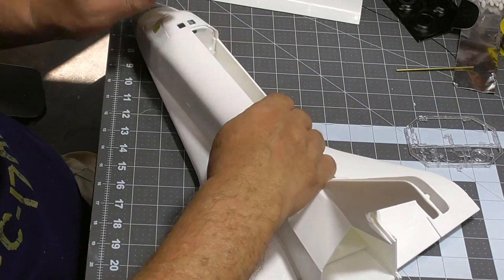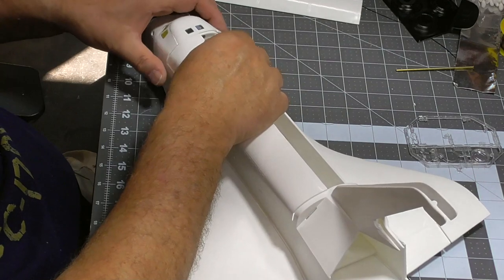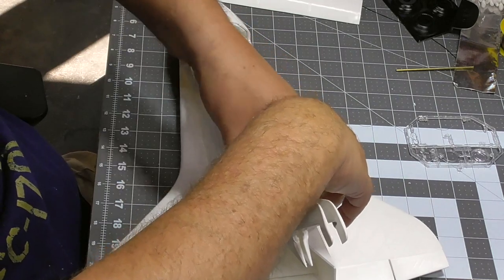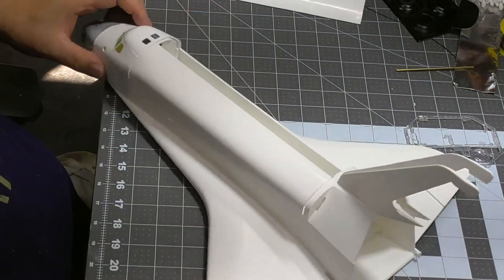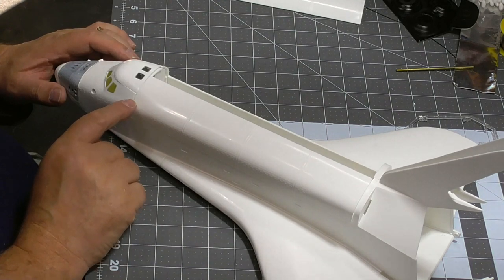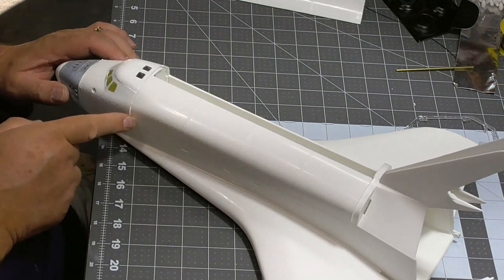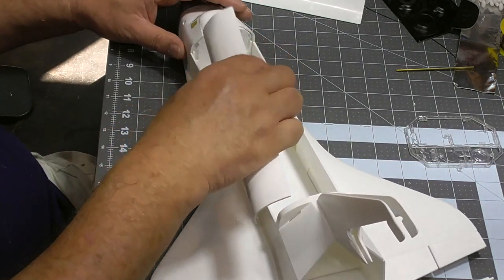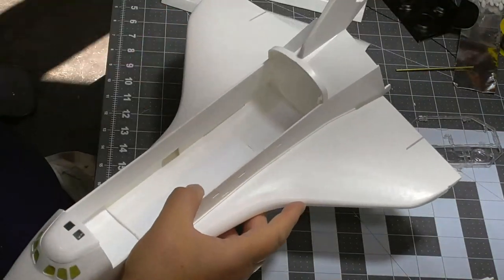I've got the bay doors back on and they'll go on like this. Any seamage I have here is going to be hidden by blankets, but I'll obviously clean it up. Once it's all painted and blended in, this is going to look pretty good. I've got to put these in and then I'm sort of ready to go off to the races.